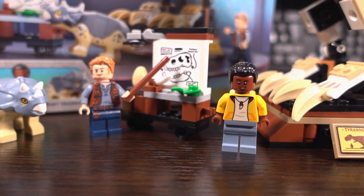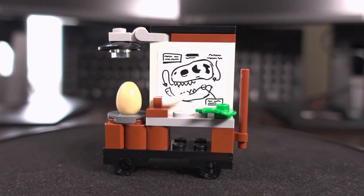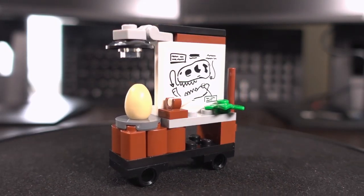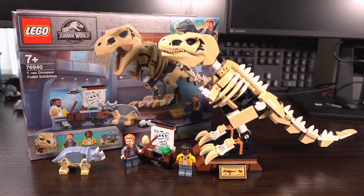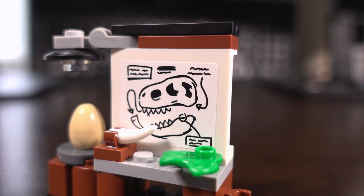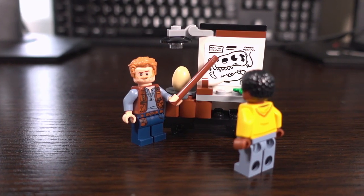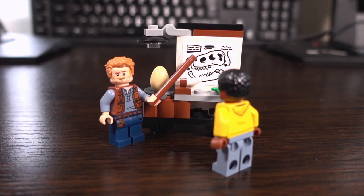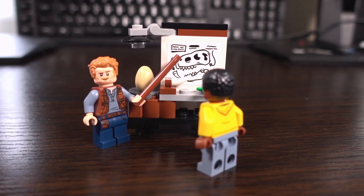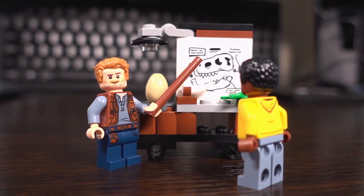Moving on to the rest of the set — well, what there is left as this is a small set. At first I thought the desk wouldn't really interest me but posing the T-Rex and having the desk nearby actually looks quite interesting. The image shown of the T-Rex's jaw is a sticker, which isn't too bad, and there's an egg, presumably another dinosaur. You could even pose the set in a way where one of the characters is educating the others using the included stick on the side of the desk and getting the character to point the stick at the T-Rex jaw image.